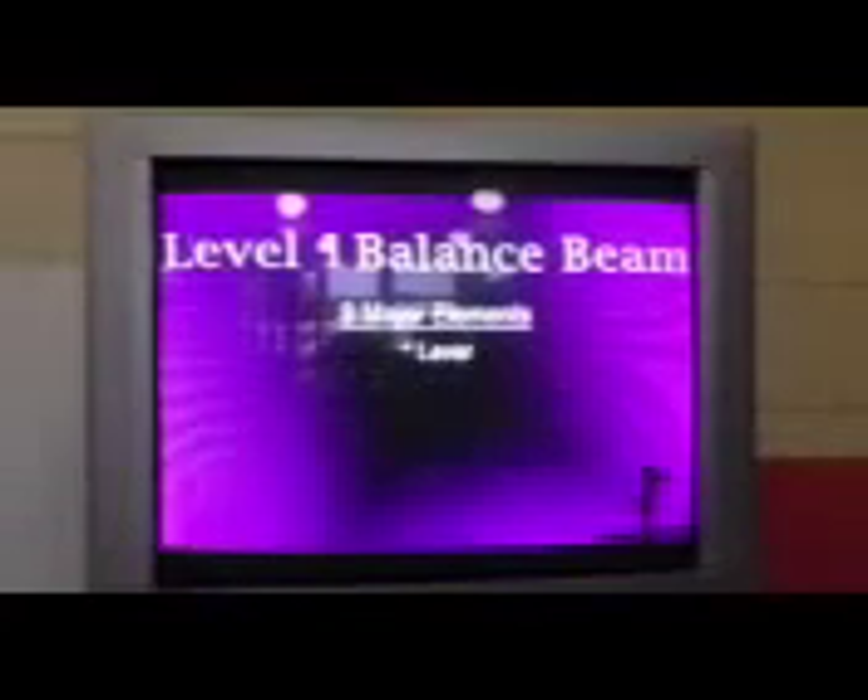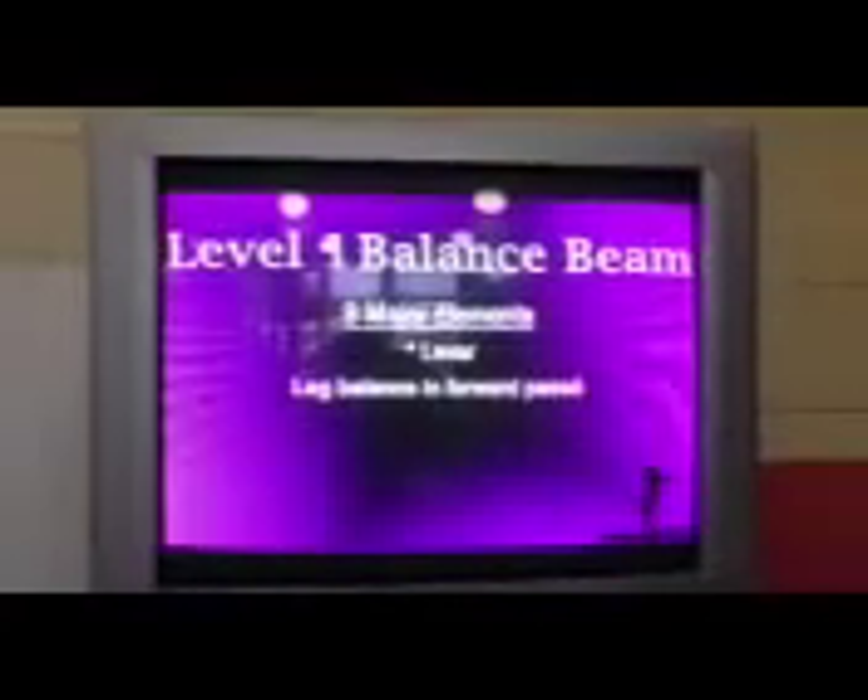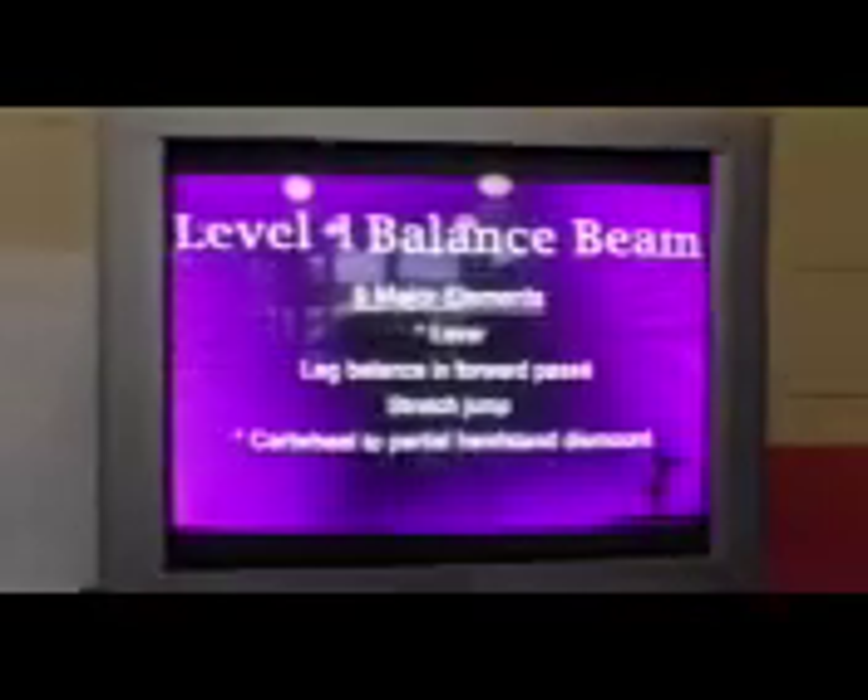Forward leg leather. Leg balance and forward passe. Set jump. Cartwheel to partial handstand.